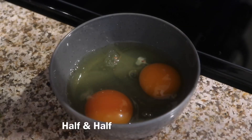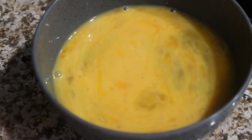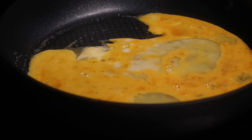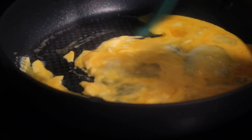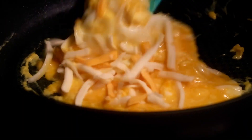While you're finishing off the steak, let's get ready to cook our eggs. I love scrambled eggs, but you can cook the eggs however you prefer. I usually add a little bit of half and half to my eggs, and then cook them with butter or some cooking spray.